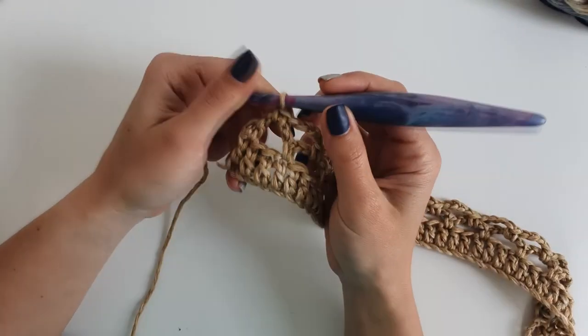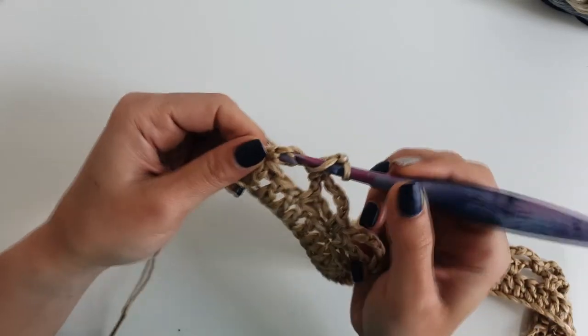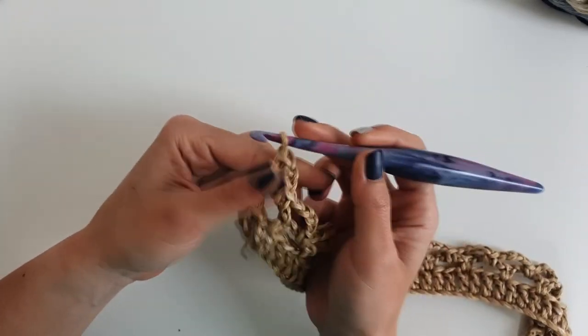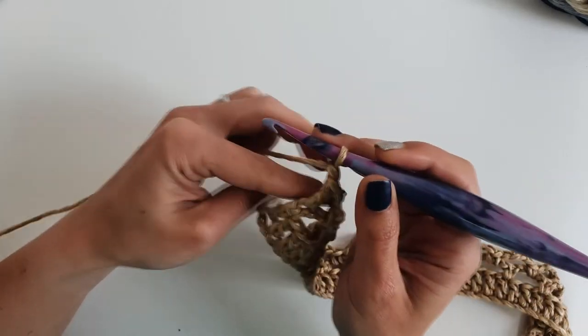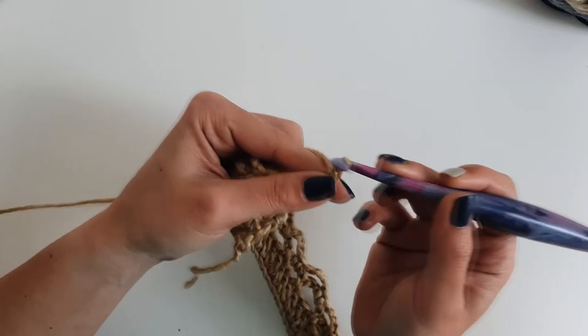Finish this row with chain 2 and 1 double crochet into the last single crochet, then chain 3. Chain 1 and turn, and single crochet into the first stitch.